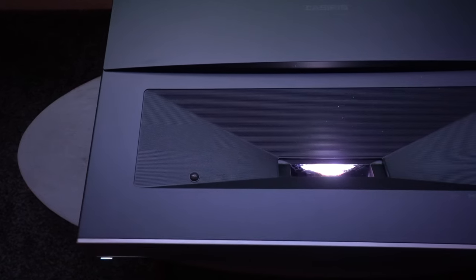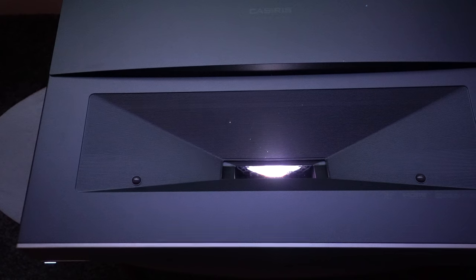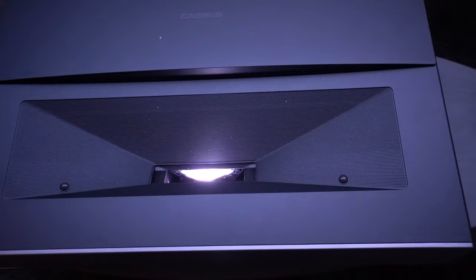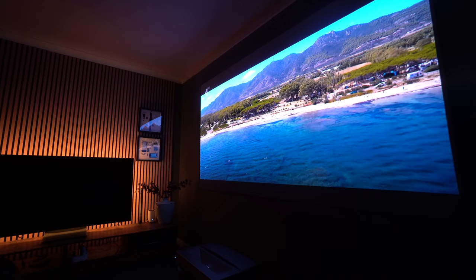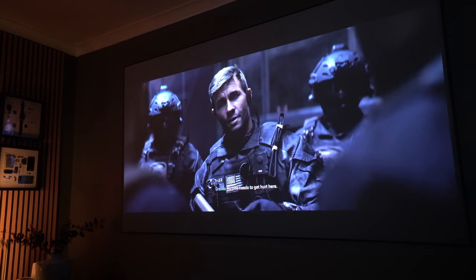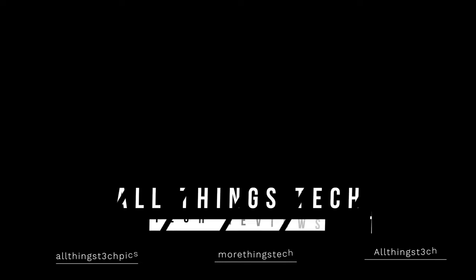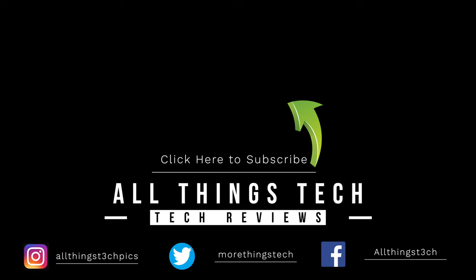In summary, if you can pick this up in Kickstarter mode at the moment, this is at an incredible price — it offers exceptional value, certainly better than a lot of other projectors of this type. It delivers incredible image quality, I love the design, it's smaller than a lot of these laser projectors, and it delivers punchy, bright, vivid images with great HDR, SDR, and gaming performance. If you're in the market for a new projector like this, do check out the link in the description. Thank you so much for watching, and I look forward to seeing you on the next one.